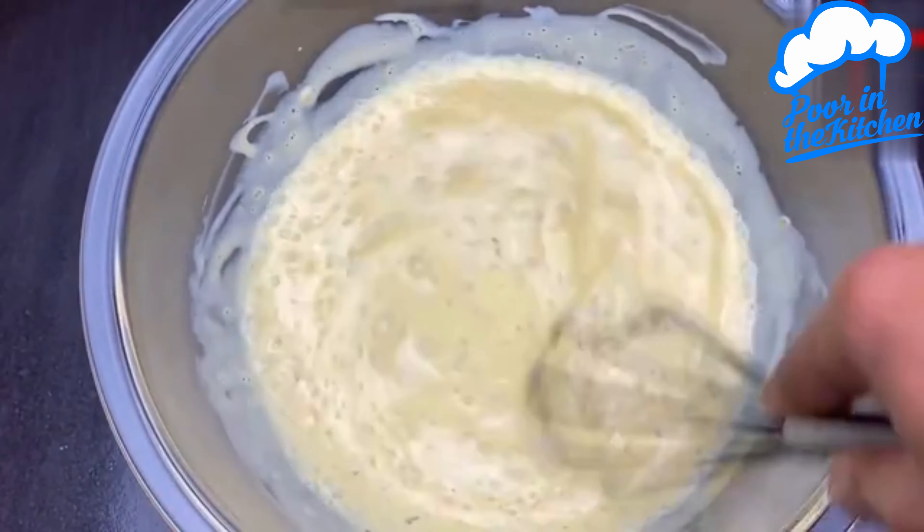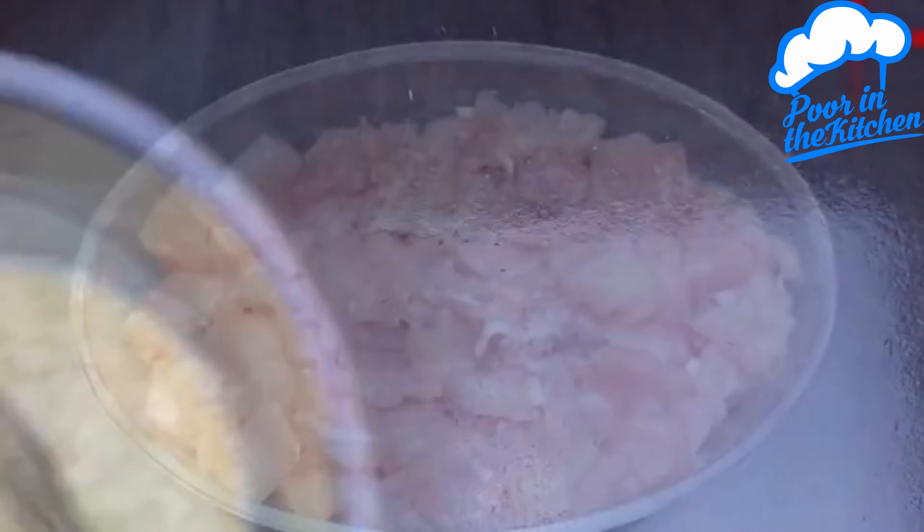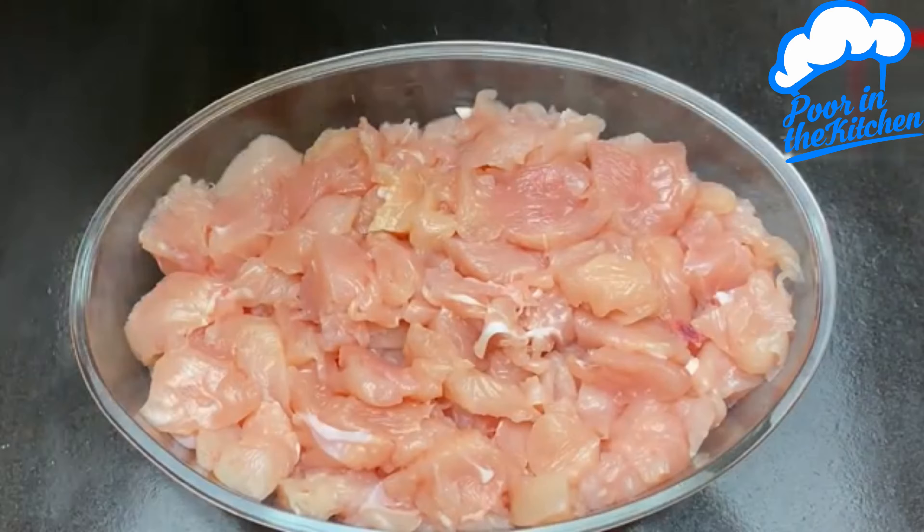And you're ready. Now just take this mixture and pour it over the chicken.